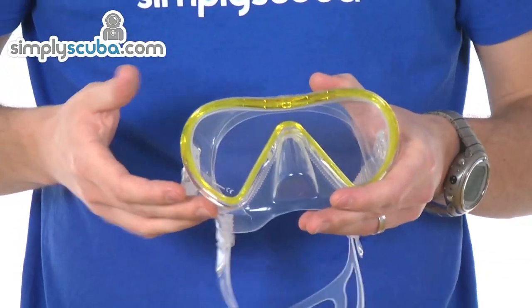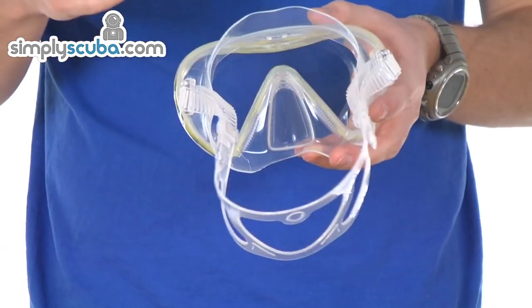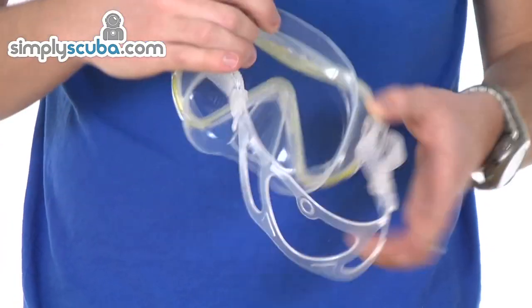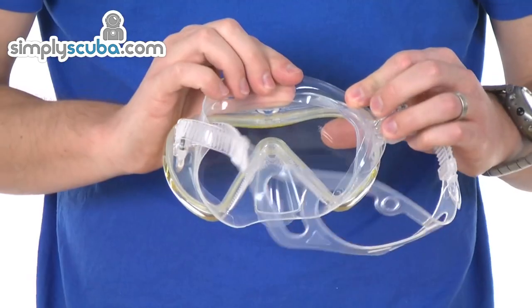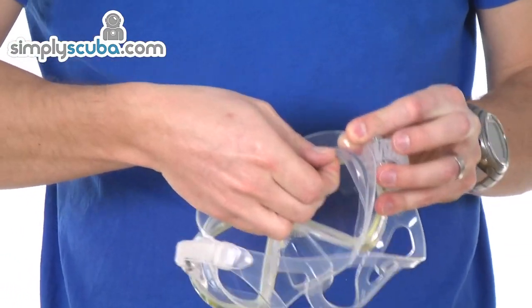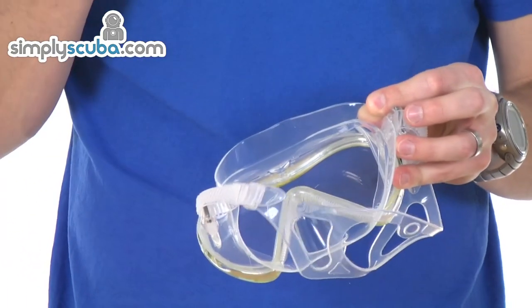Full silicone skirt, so all around the nose, all around the sides is full, 100% soft silicone. Really high grade, really, really soft. Feathered edges to the skirt, so a nice soft finish — it really helps prevent any indentation or irritation against the skin. And we have a secondary skirt which comes out from the main skirt, really there just to increase the surface area that the mask has to seal against the skin.